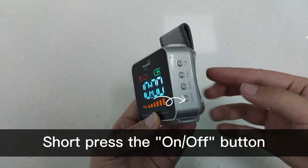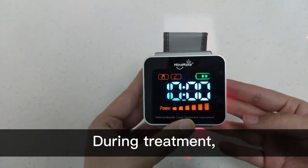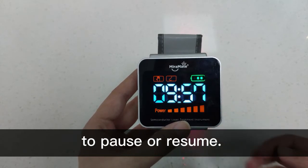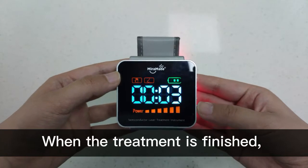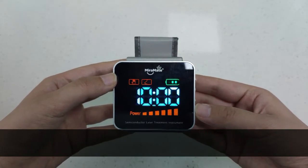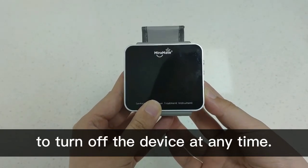Short press the on/off button to start your treatment. During treatment, short press the on/off button to pause or resume. When the treatment is finished you will hear a beep. Long press the on/off button to turn off the device at any time.